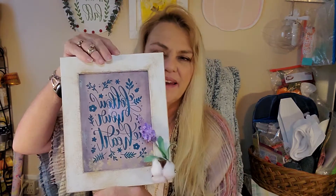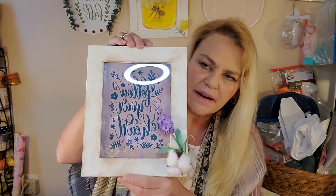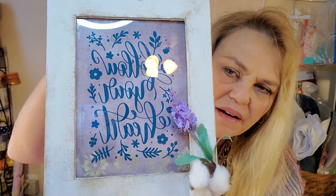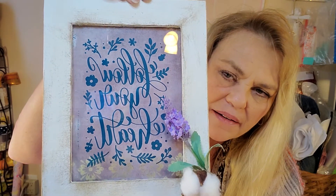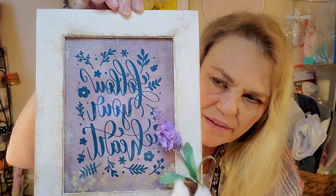I worked and worked, and first time antiquing anything, so I did that, and that's why it's kind of highlighted. I want it to look rustic and farmhousey, and I wanted a good message. Okay everybody, you see that? Isn't that perfect? I love it!